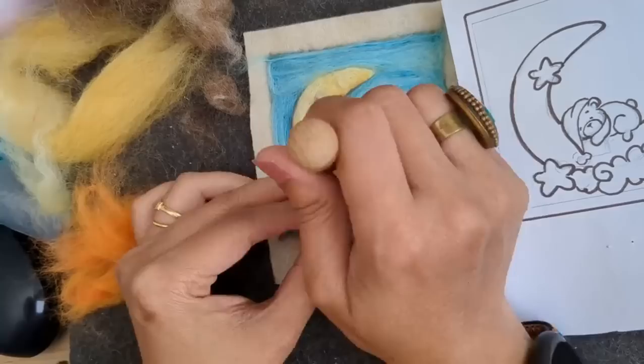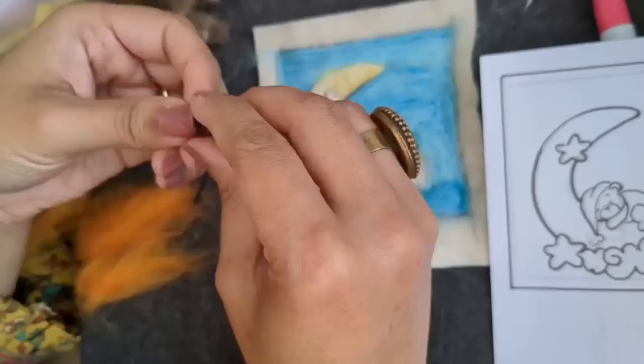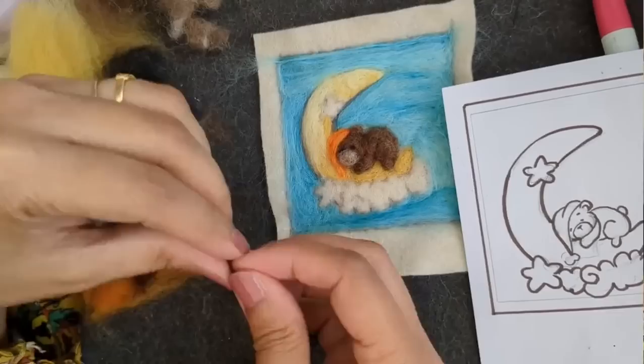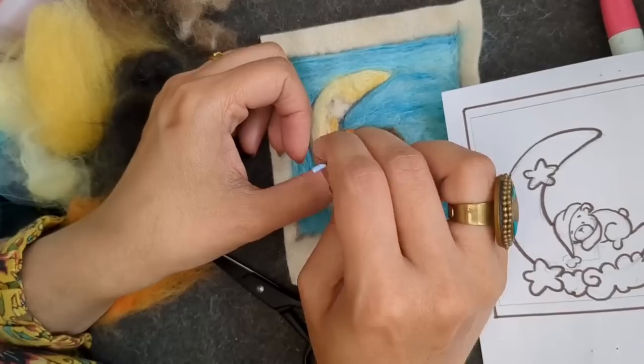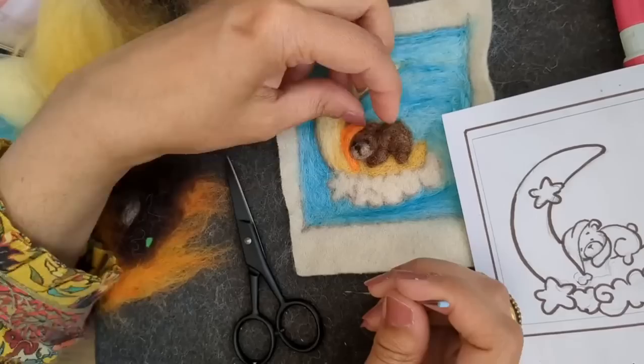I'm using an orange color for the hat. When you're attaching the hat it has to go underneath the ear so it looks like the bear is wearing the hat and it's not attached right on top - just under that. And very tiny black eyes - the eyes were really difficult because I was trying to make them look shut. They're so tiny. Now adding a tiny nose and the little line for the mouth. I'm going to work on the eyes with the finest needle I've got.